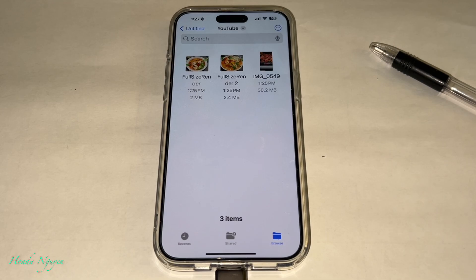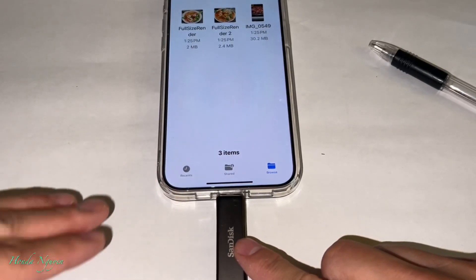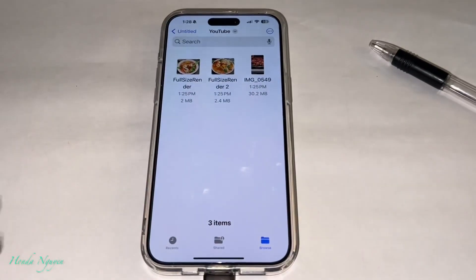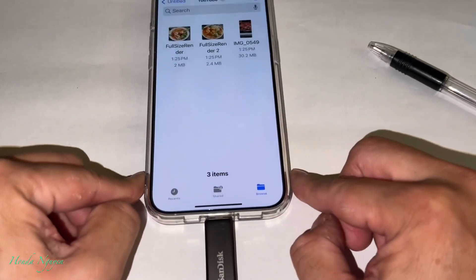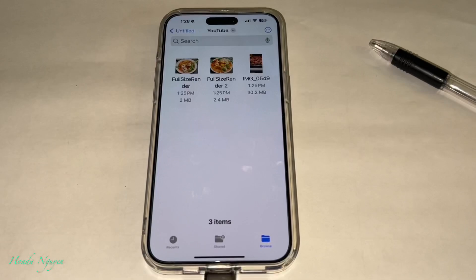I also want to mention the purpose of the iXpand Lux: if you take a lot of videos and pictures and you're running out of space on your iPhone or other devices, you can transfer those photos and videos onto this small, really convenient unit. You save it here, delete it from your phone, and you'll have more space. It's really small — you can bring it around and transfer photos and videos right away.